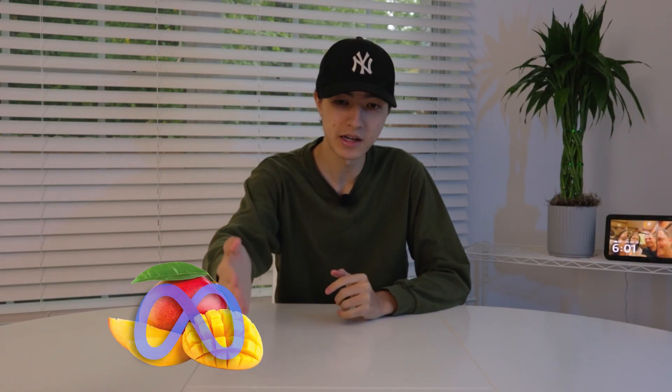That was my review of Mango Meta, Dragon Fruit Punch, and Titty Milk. And it seems like that order is my ranking. Hope you enjoyed — subscribe please. I do more of these funky reviews. If you want me to review something else, tell me in the comments. That's it for me, and I'll see you guys next time.